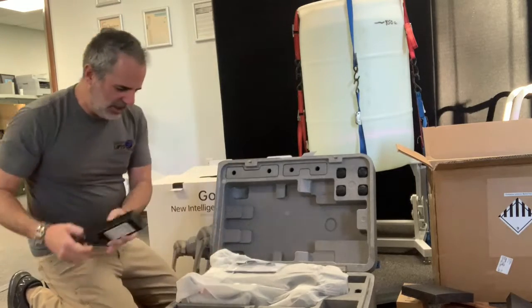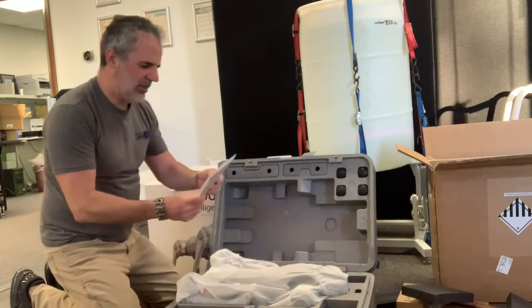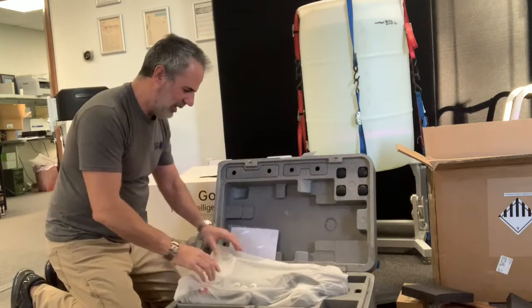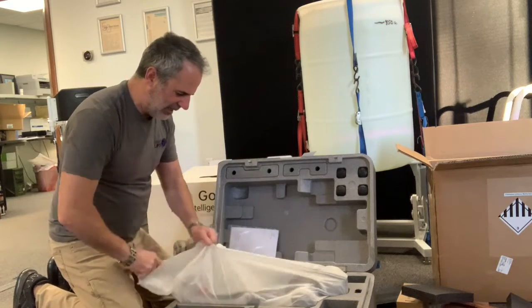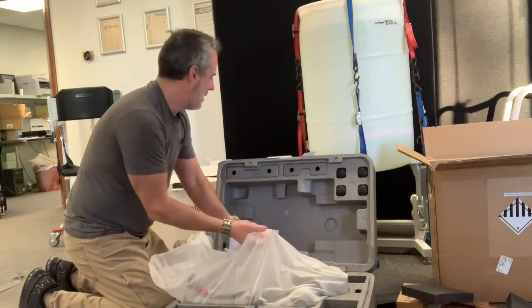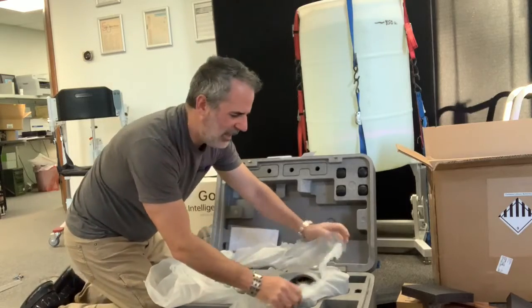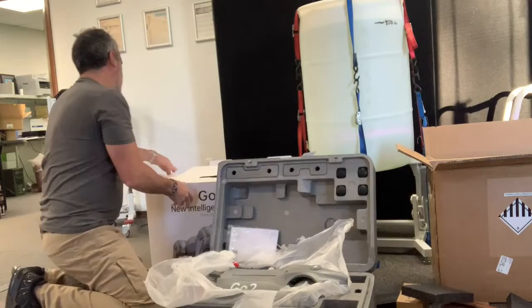This must be the charger cord. And it looks like we've got a USB cord and a manual. I hope the manual is understandable — it's wrapped in a static bag.